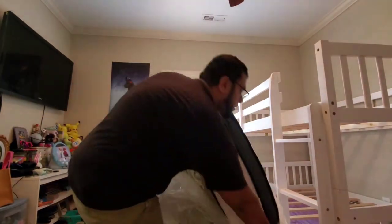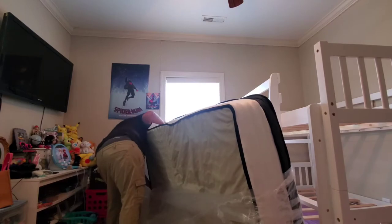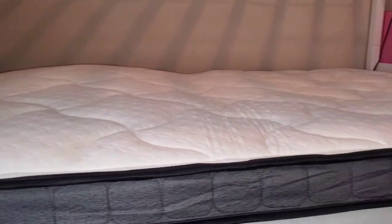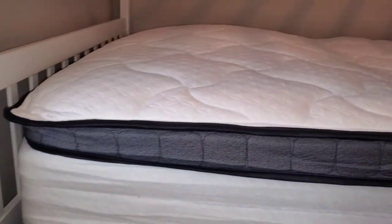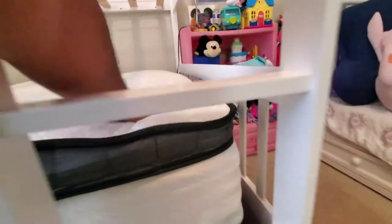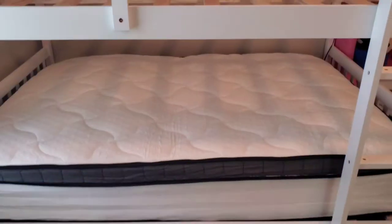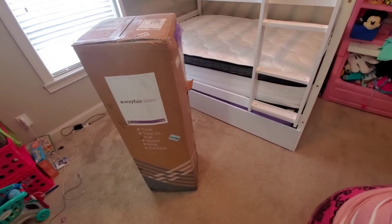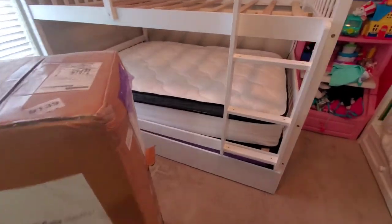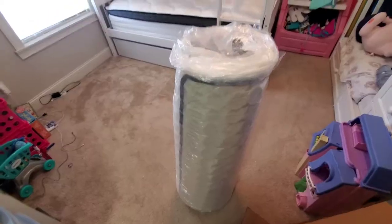There we go — got it on. So far it's really uneven and frumpy. I'm hoping it evens itself out. We've got it in and it's still not fully inflated. Hoping it inflates more. There's the first one. Let's do the second one. We got the first mattress in, now time to get the second mattress up top. Hopefully this one goes a little smoother and isn't as frumpy. I don't know what's going on with this first one — hopefully it just needs some time to settle.